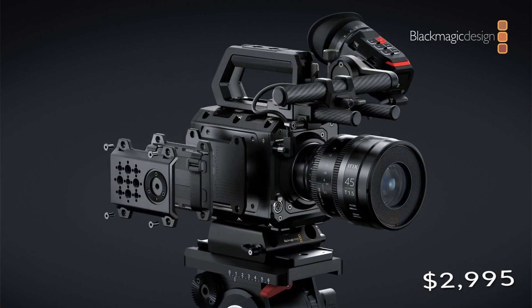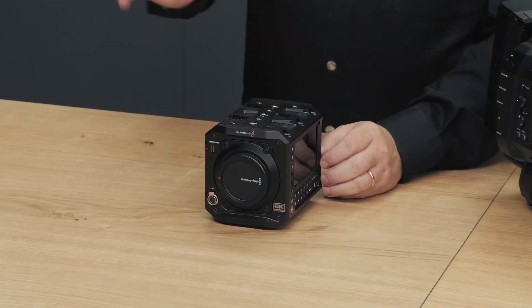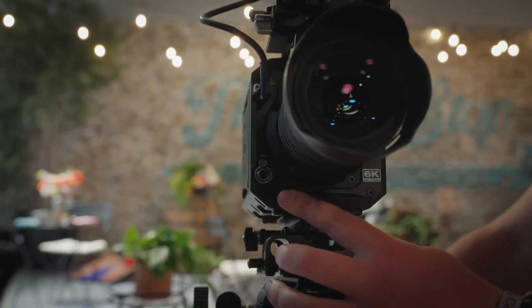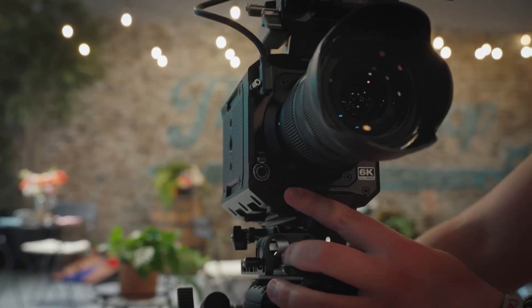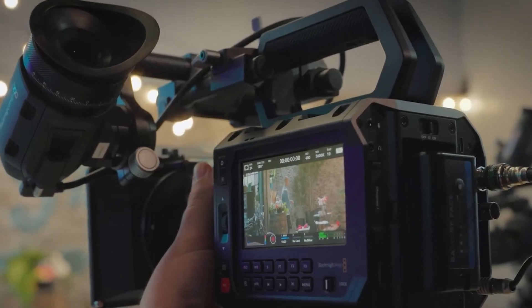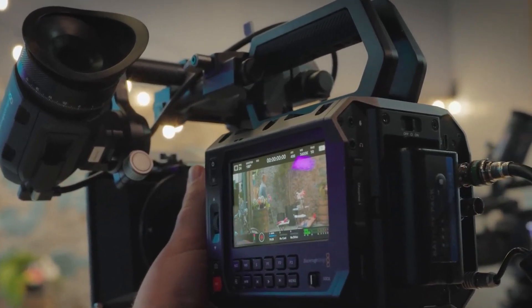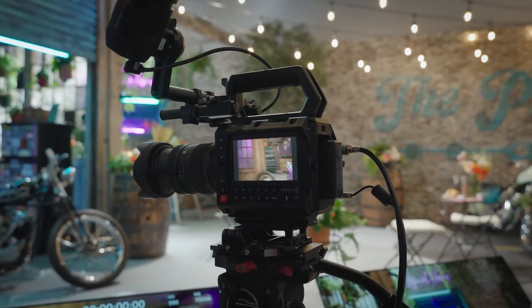Performance and pricing: at a starting price of $2,995, the Blackmagic Pixel 6K offers significant value for professional filmmakers. Its high-resolution sensor, versatile lens compatibility, and robust build make it an attractive option for those looking to elevate their cinematography. Whether you're working on a feature film, documentary, or commercial project, the Pixel 6K provides the tools needed to achieve cinematic results.